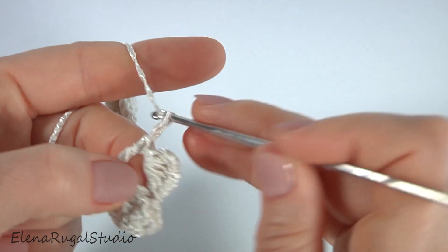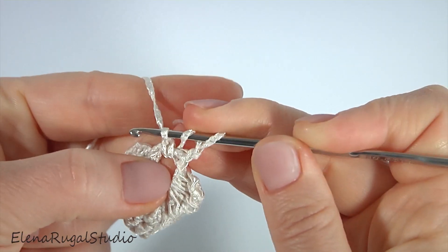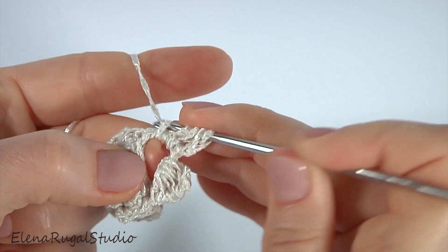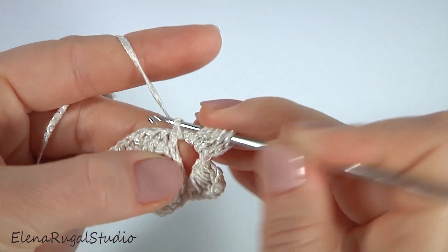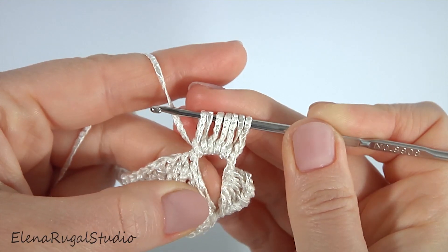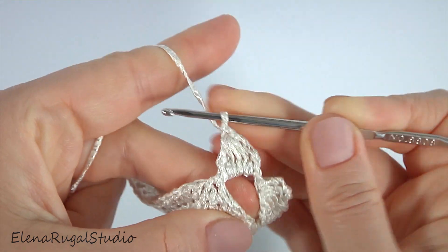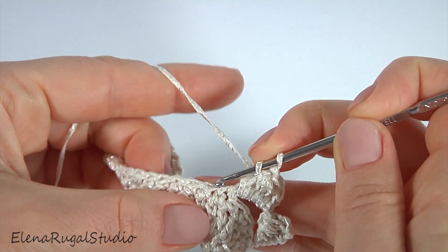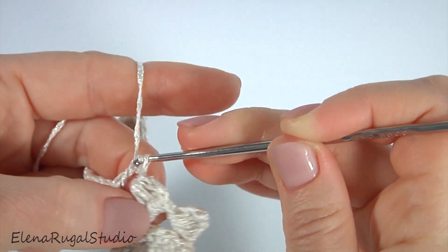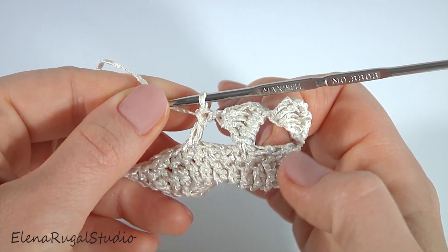Then chain of two. Yarn over the hook, insert the hook around the double crochet, pull through the first loop to the level of the chain. One, two, three, four, and five. Pull through all loops on the hook, make a chain. The second stitch is ready. Double crochet into the fourth stitch — skip one, two, three — and double crochet into the fourth stitch. Continue working in this way till the end of this round.